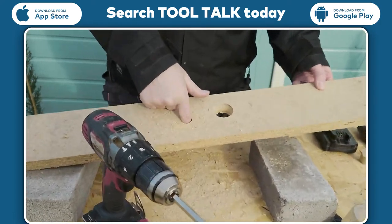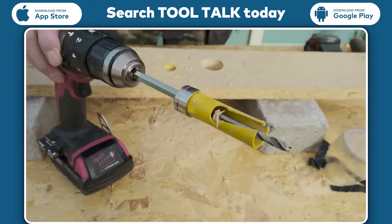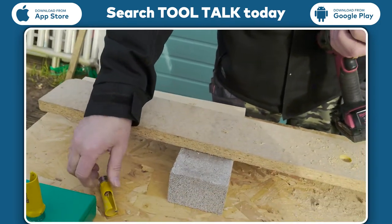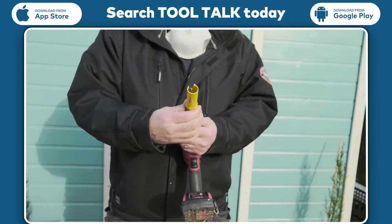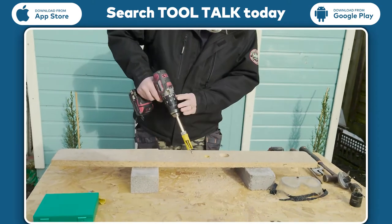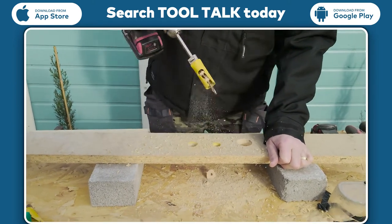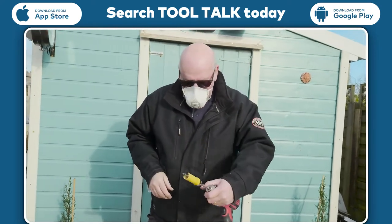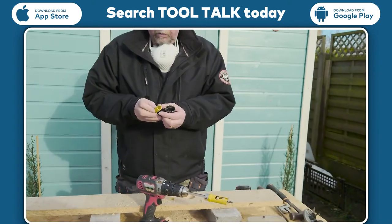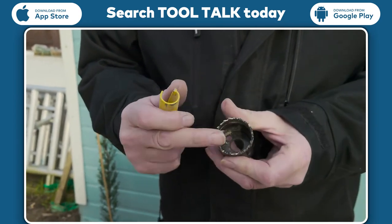Wow, that really flew through that! A different size, but it doesn't really matter whether it's a different size because it's still cutting out a bit of the material as it goes through. I would say that was rapid — really, really good. We'd like to try the next size up, 22mm, keep the same battery in, and stick the mask back on. Well, that's pretty impressive actually. The difference between this one and the others is you've only got one cutting edge — one tungsten tip — and that's what's doing the work, against all the other teeth cutting at the same time.